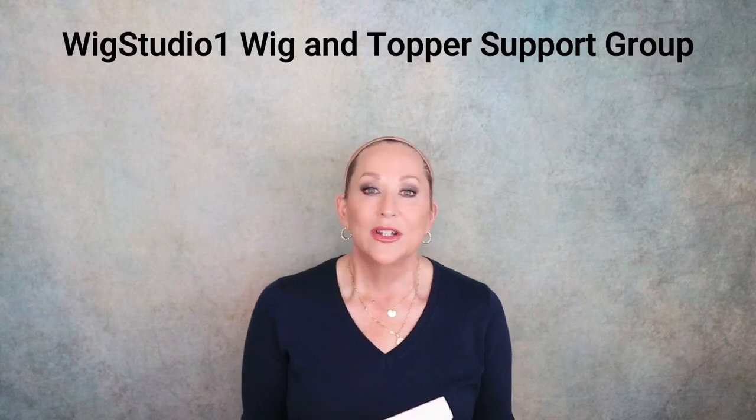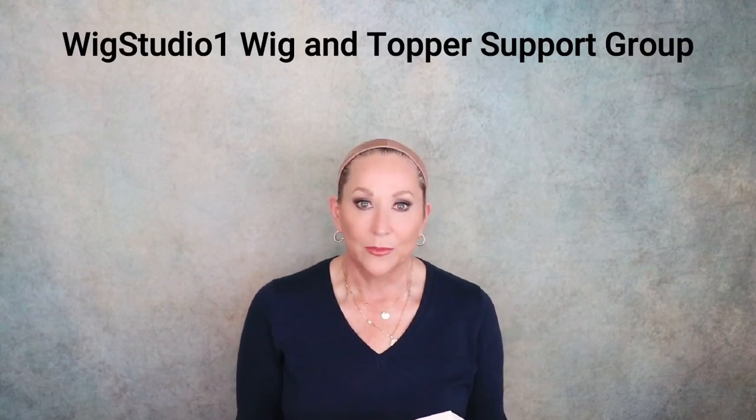If you're looking for a place of community, if you need support in your hair loss, or you just love wigs like I do and want to be with a group of other people that love wigs as well, please join us in our private Facebook group: Wig Studio One Wig and Topper Support Group.